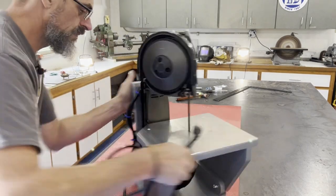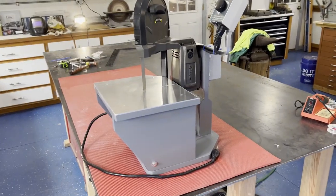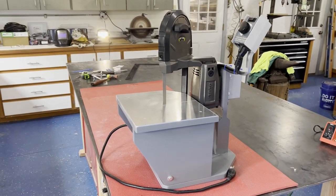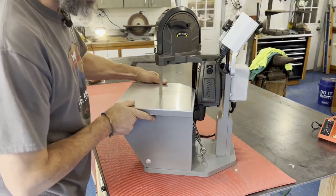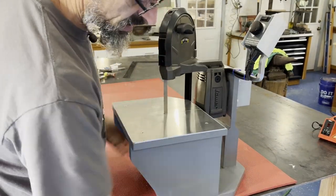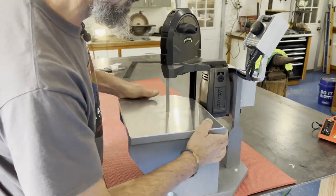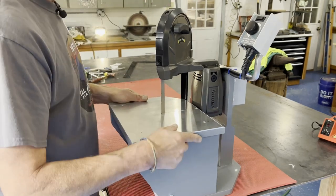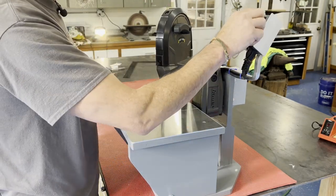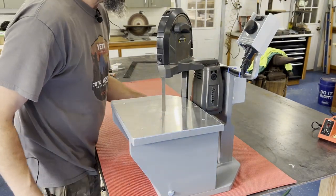There we go — what do you think guys? I think it's a gem. I can clamp this down wherever I need it — workbench, wherever. If I need to permanently mount it I can just run some screws down. I've got my power switch right here. Let me cut a piece for you — let's move it over to where it's going to live.